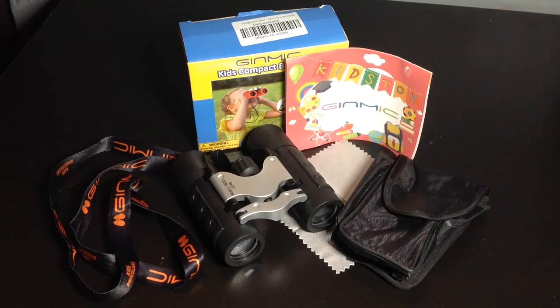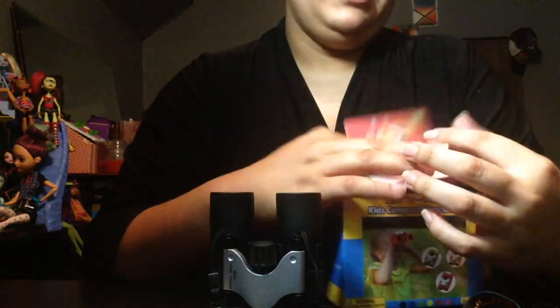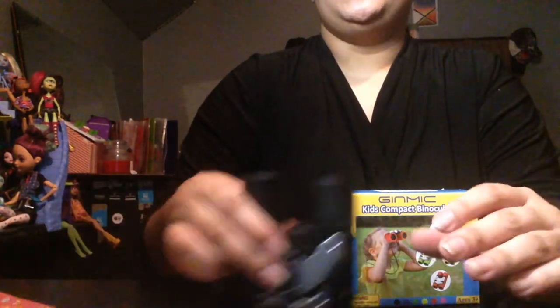They'll never know what you're carrying — it could be a camera, it could be binoculars. Thank you so much Ginmik for sending me these amazing binoculars that work really well. It just takes a little patience to make sure they adjust properly so you can see.